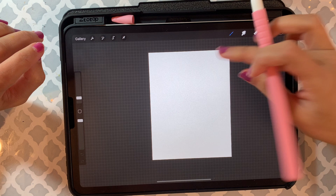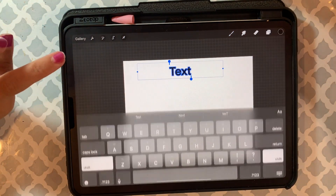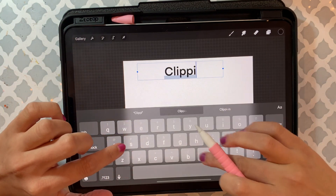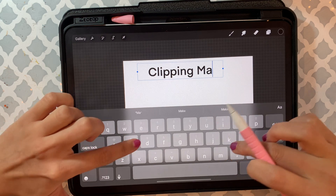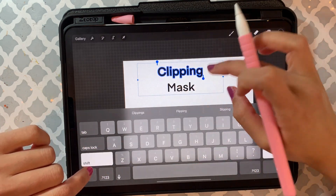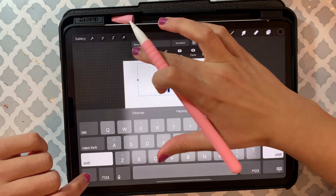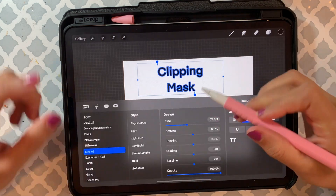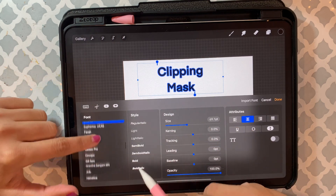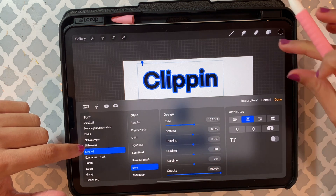To demonstrate, let me just create a very simple word — I'll add some text that says 'clipping mask.' I'm going to make it nice and bold and make it bigger.